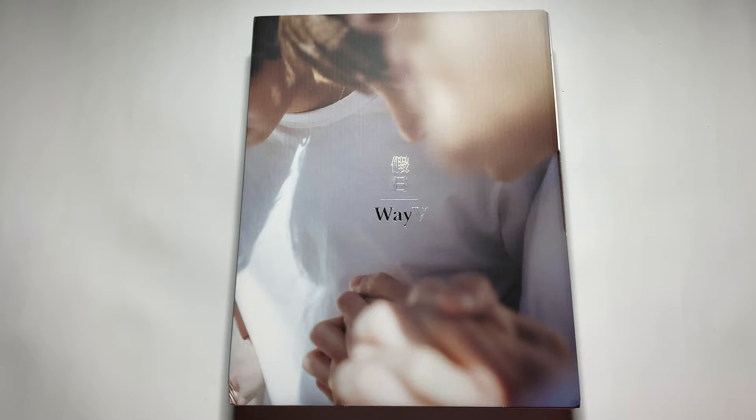Hi guys, I'm back with another unboxing and today I'm going to be unboxing WayV's holiday photo book. I'm super excited to have this. You guys know I'm a sucker for photo books — I love looking at pretty pictures of my faves, and I love WayV like you would not believe, so I had to get this.